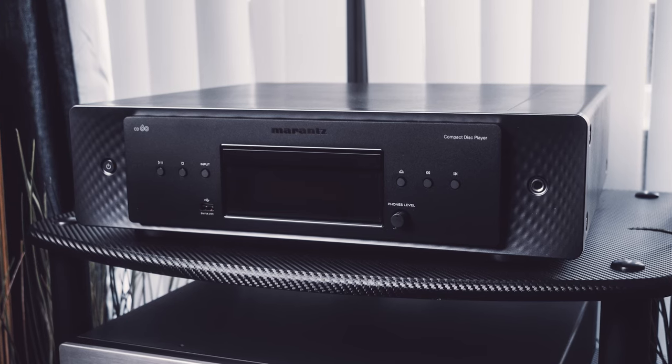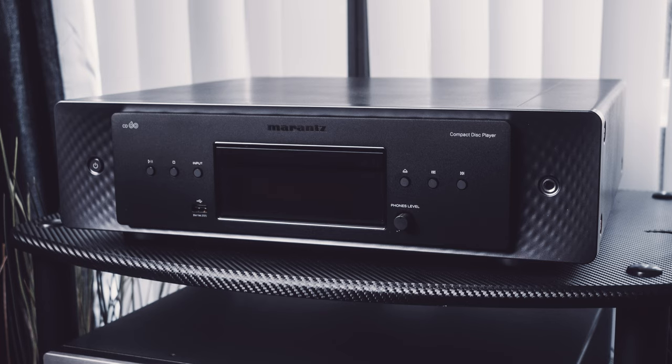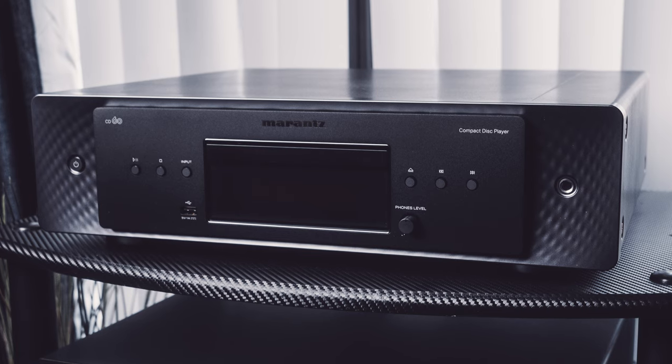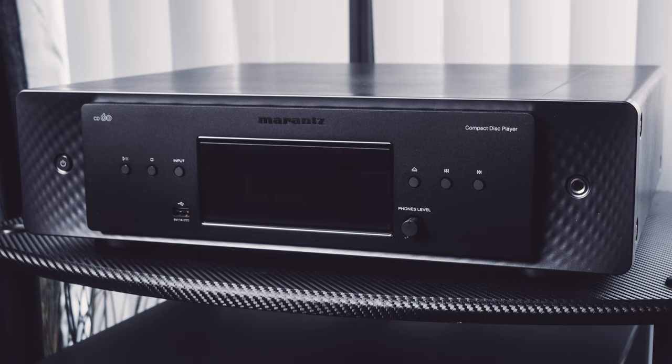The front of the unit is straightforward and clean, offering the usual track controls, eject, input, and headphone-level controls, as well as a USB-A input so you can play songs on a USB drive. It does support FLAC, WAV, AIFF, ALAC, and DSD.